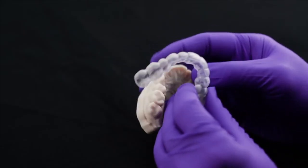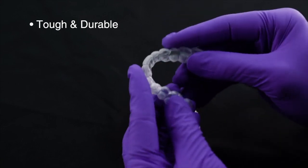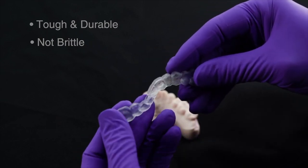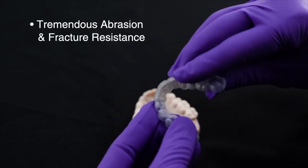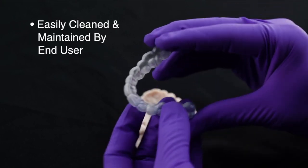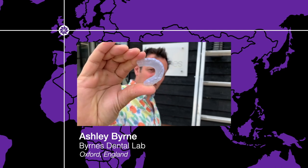Like a hard splint, KeySplintSoft is tough and durable and able to withstand the forces of bruxism. Unlike a hard splint, KeySplintSoft is not brittle and remains flexible for patient comfort with tremendous abrasion and fracture resistance. It is also easily cleaned and maintained by the end user — you can't do that with any splint material on the market.